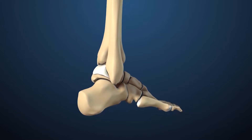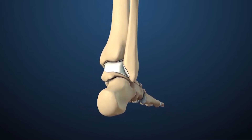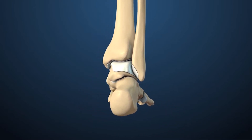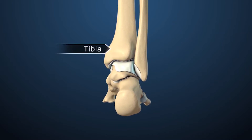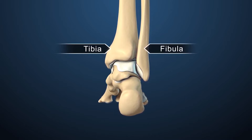The cool thing about ankle replacements is it allows you to get back to your function, where you can actually move that ankle and it's no longer stuck together, and it stops what we call juxtaposed arthritis, meaning arthritis in other joints.